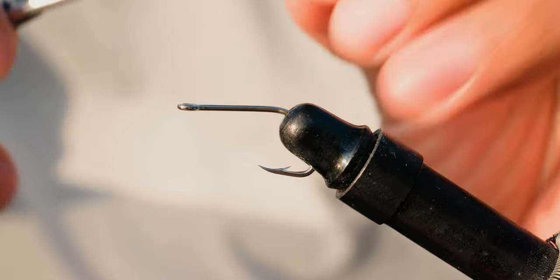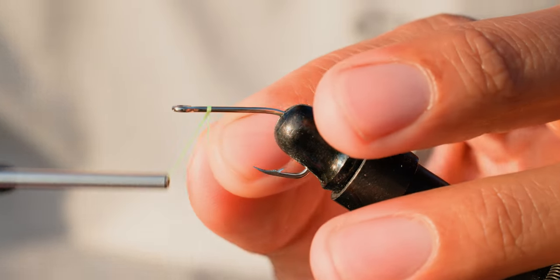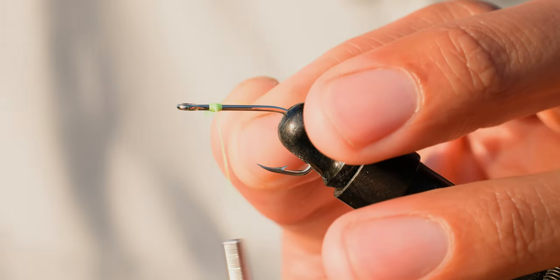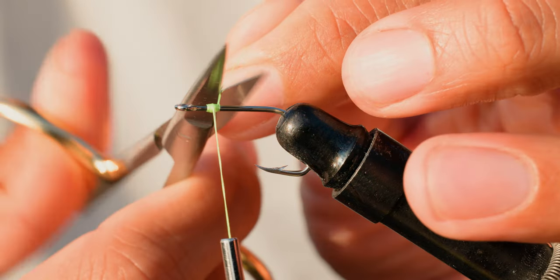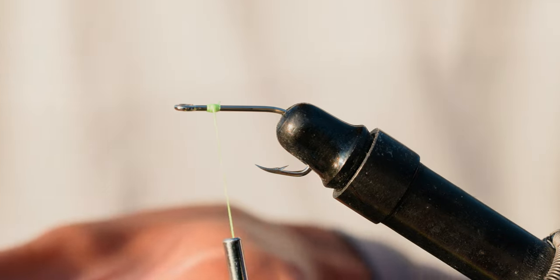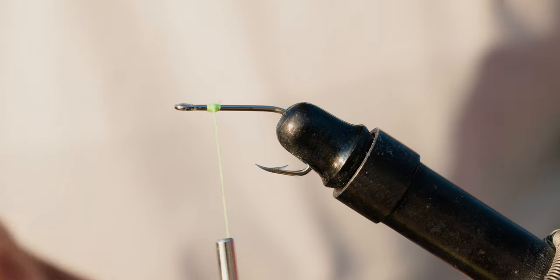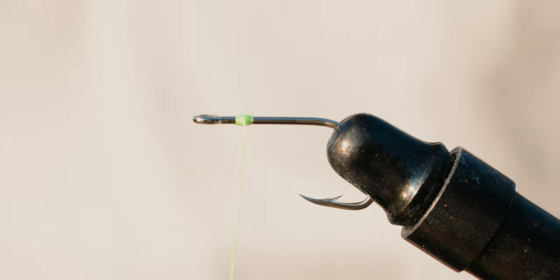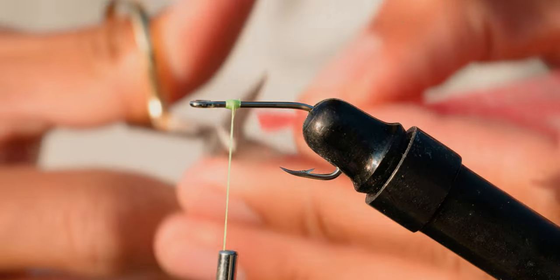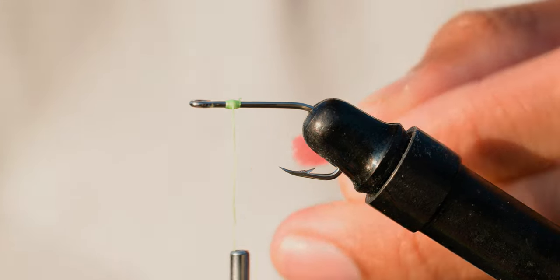I already have that hook on the vise. So what you want to do is make the initial wrap right here — make a few wraps just like that. Cut off that tag end and just leave it down there for now. Then we're going to grab the nylon. I like my teasers a little bit thicker — big bait, big fish. Let's trim that so everything lines up nice and neat, like so.